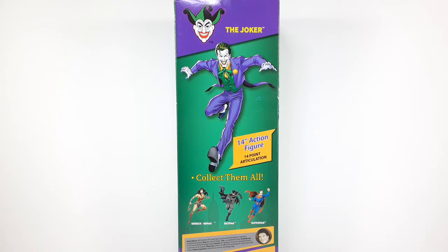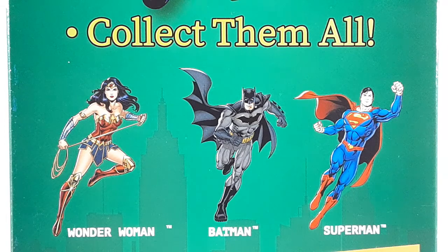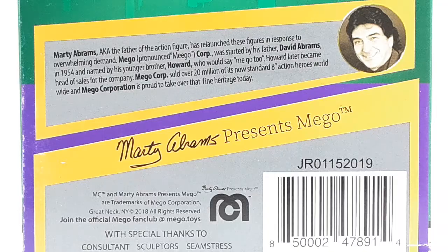And this is the top portion of the box right there from the back. And this is the close up of the other figures in the wave. We are getting Wonder Woman, Batman and Superman. I have a review of Batman. And this is the bottom of the packaging right there. Artie Abrams, something like that, is the guy that created these figures. And if you want to read that, go ahead and pause the video and read it now.